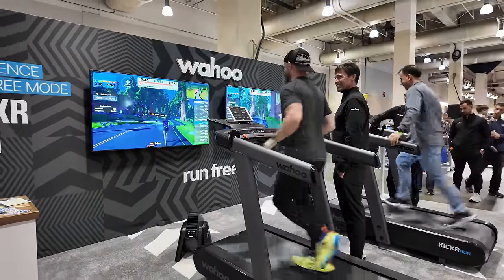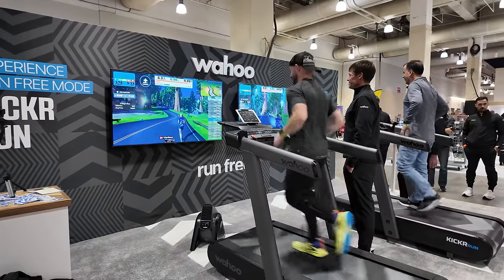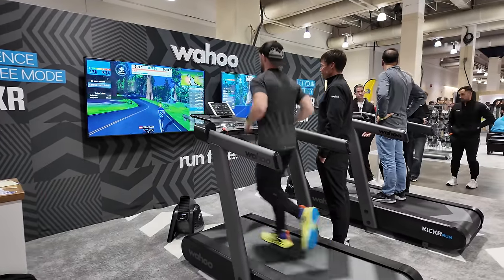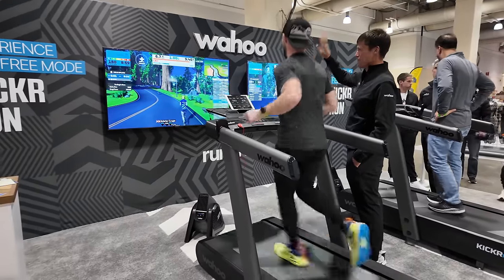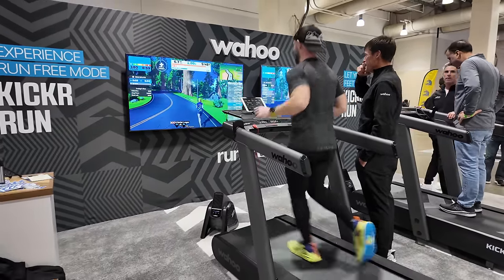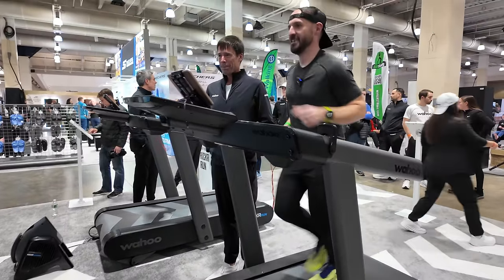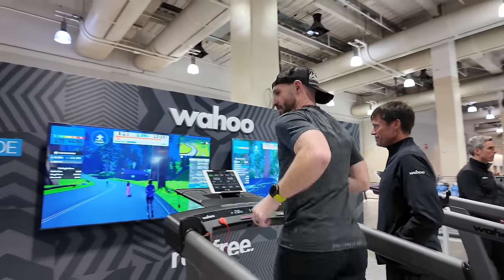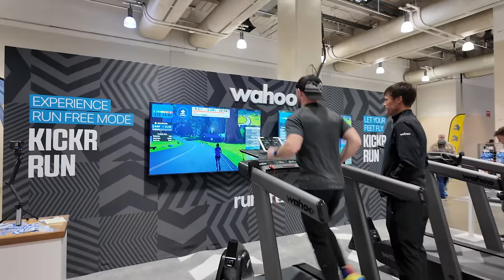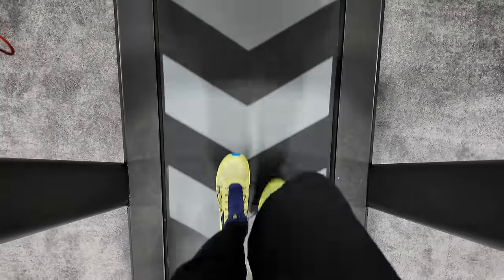Basically, the treadmill can detect where your body is in space on the deck. In practice, that means when you speed up, so does the treadmill, and when you slow down, so does the treadmill. It feels pretty wild. The first time I tried Run Free Mode, it was kind of a weird experience. It took some getting used to because it feels so unnatural to slow down on a treadmill, because of the fear programmed into my brain about falling off the back. But after a few minutes, I got used to it and it felt extremely natural. It made me wonder why no one's thought of this before.